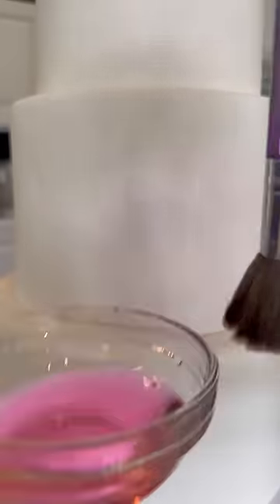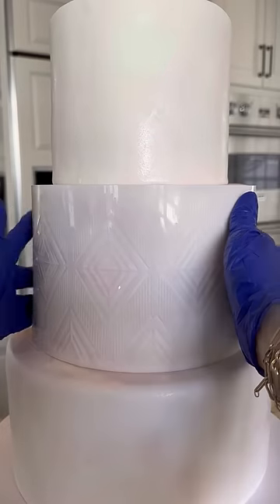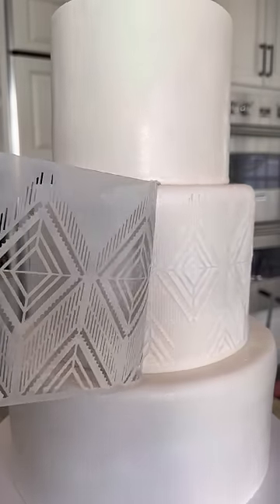Stacking the cake — one, two, three — and I'm adding a little blush watercolor, which is going to match with the flowers I add later. Now this super cool art deco stencil: I'm using a white buttercream and it will really pop against that blush background.